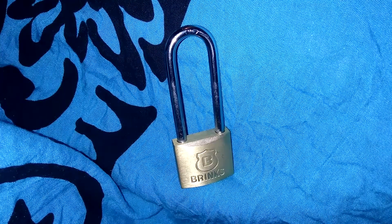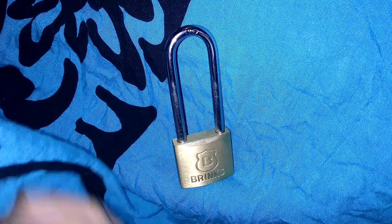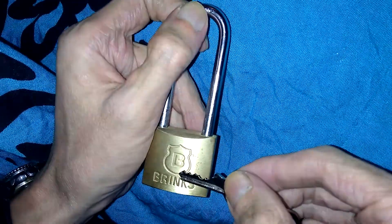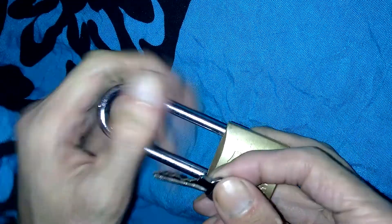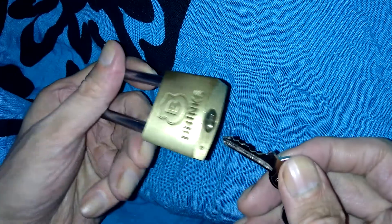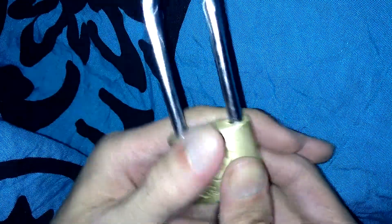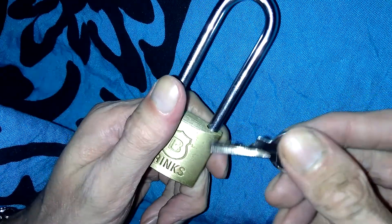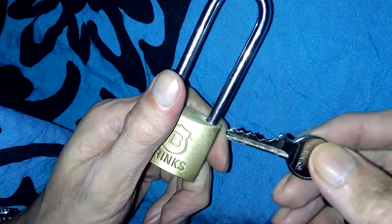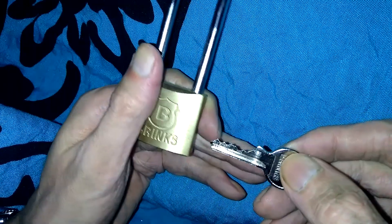Hey guys, I've got another video here tonight. This is going to be a Brinks 171 40-millimeter long shackle. I had done a Brinks 171 short shackle — that was a 50-millimeter — and I got my comb picks to work on that with the jackknife and all that, but this lock is a little different. My tip for you is: just because you see another lock sporter use a particular bypass technique doesn't mean it will always work, due to manufacturing tolerances.